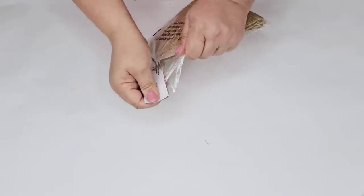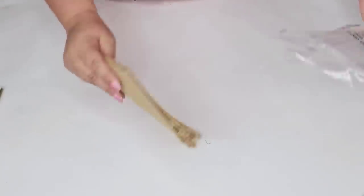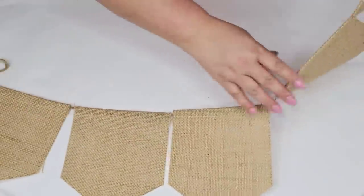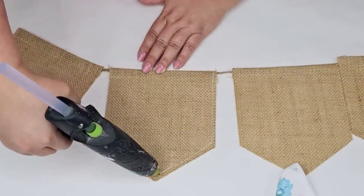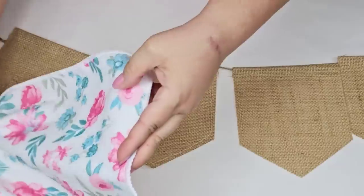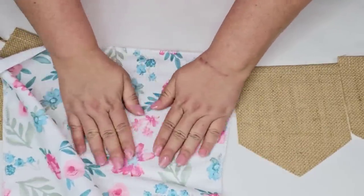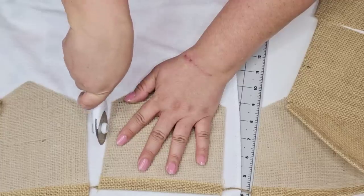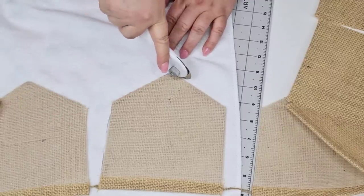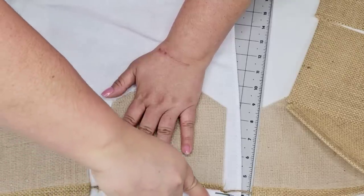Now we're going to get on to this Dollar Tree banner. If you've seen them before they have them in their crafting section — they're actually a really good size. So I'm just going to open it up and then we're going to start hot gluing towels. We're going to use the same design that we used earlier and we're just going to hot glue each towel design on each flag. I left one natural color with the burlap on each end and then I'm going to use my rotary cutter to cut off any little ends and corners.